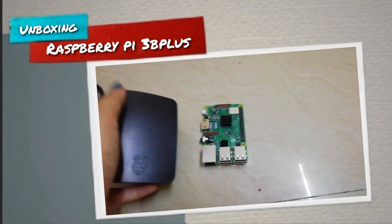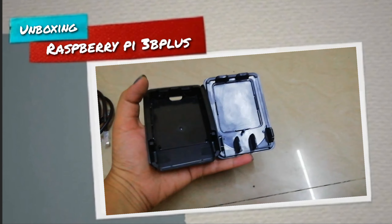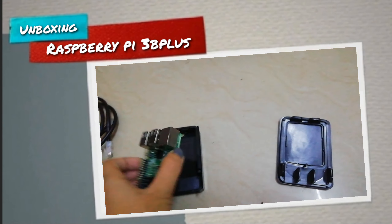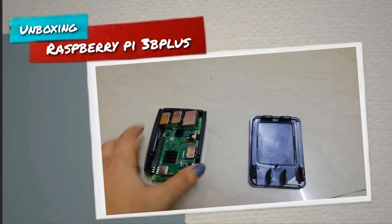Coming to the official case, we'll see how to put the Raspberry Pi inside. You remove the cover, place the Pi in here so that the ports come out on this side, then place the top cover over here.